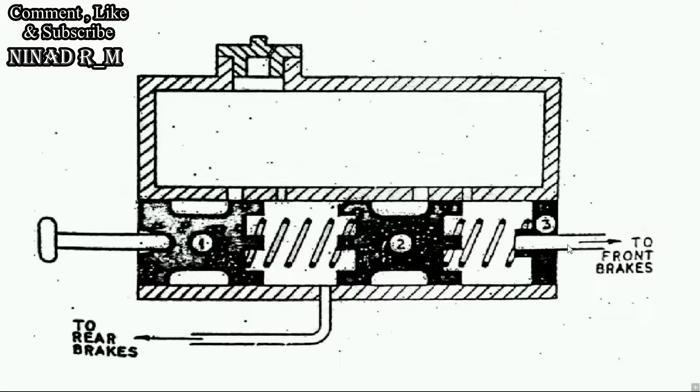Now consider if a failure or leakage occurs in the front brake. Then piston number two moves far right until it connects with and closes this port. So fluid from the reservoir no longer goes to the front brake, because it closes that port, and fluid flows only to the rear brakes from this compression chamber.